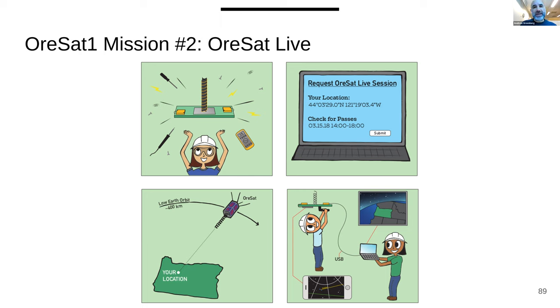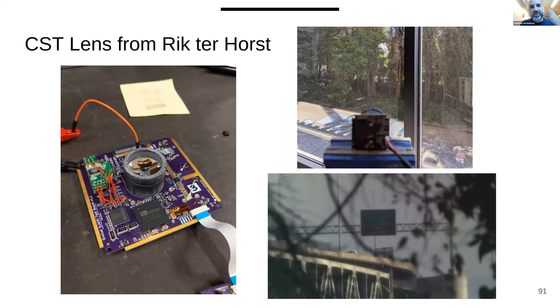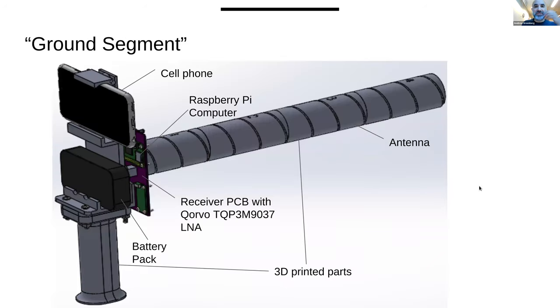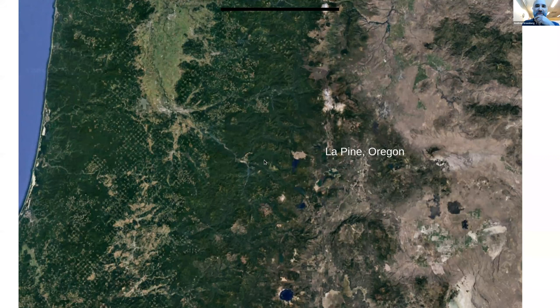The second mission is a STEM outreach mission. Students build their own handheld ground station, we point the satellite and broadcast live video from space to them — so they get their own satellite for 10 minutes as it passes overhead. We have a high-gain antenna and a single-piece Schmidt-Cassegrain telescope from Huygens Optics. Kids will actually be able to see their own high schools from orbit at about six meters per pixel.